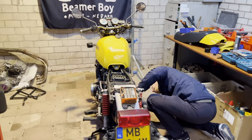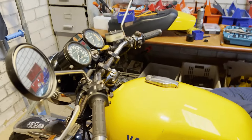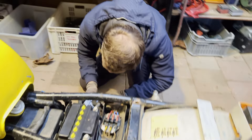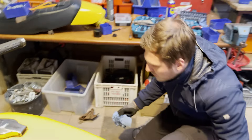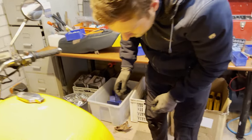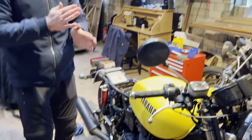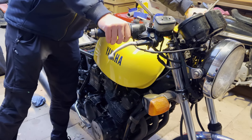So almost done — we put a new chain on. Now we're going to start it for the first time to check if it's still rattling. Exciting moment. Let's see if we fixed the noise — we've got oil, we've got power. The honor goes to you. Here we go guys — yeah, I think we can start. Let's see.